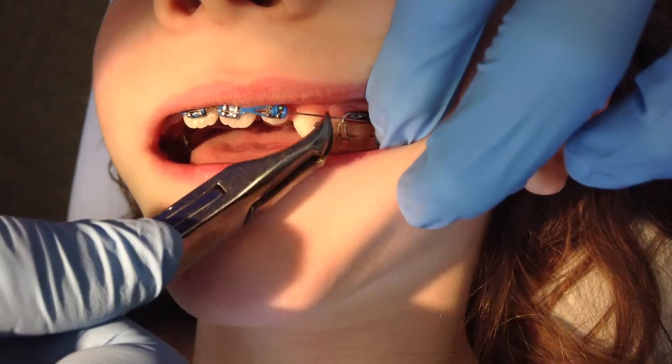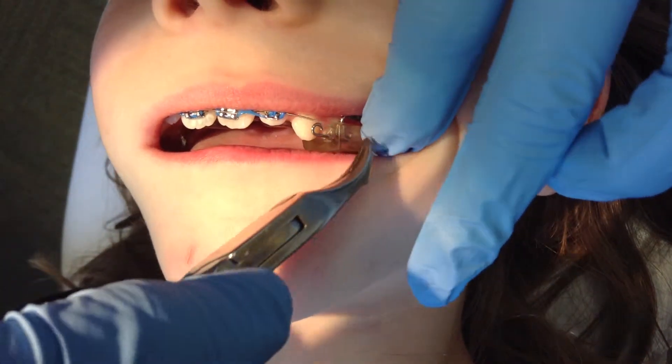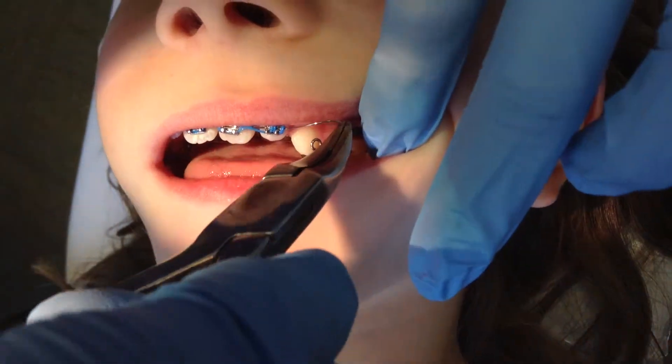This is a pretty easy fix at home. You can grab some tweezers, you can bend this wire, and you can tuck that right back into the slot or brace where it had come out.